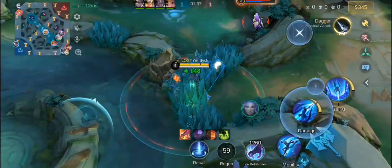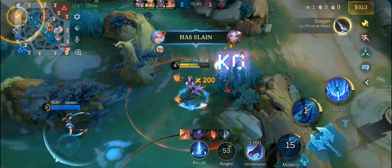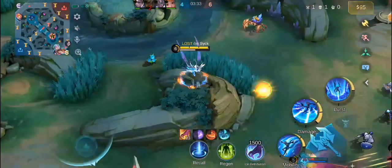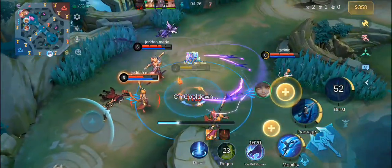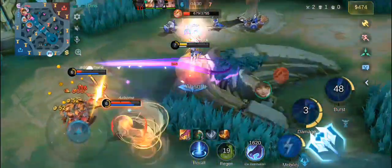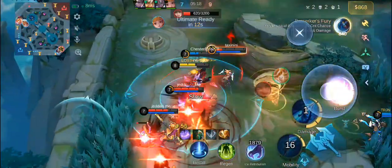First block. Nice move with this. Yes, exactly. Same move with this.